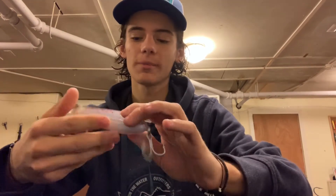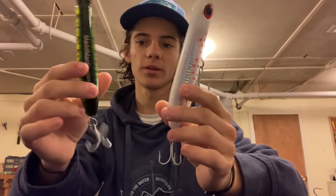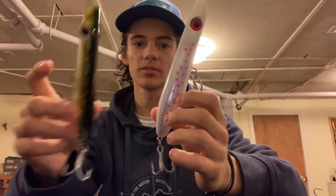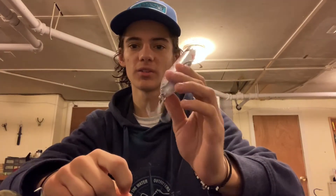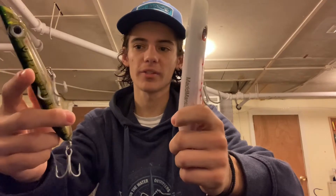We're going to go through everything from pencils to bottom baits, but let's start with some pencil poppers. I normally carry two types of pencil poppers — these are both Mad Mantis pencils. This one is around 5 inches and 1 and 3/8 ounce. This is around 6 inches and 2 and a half ounce. These each have their times that they come out of my bag.